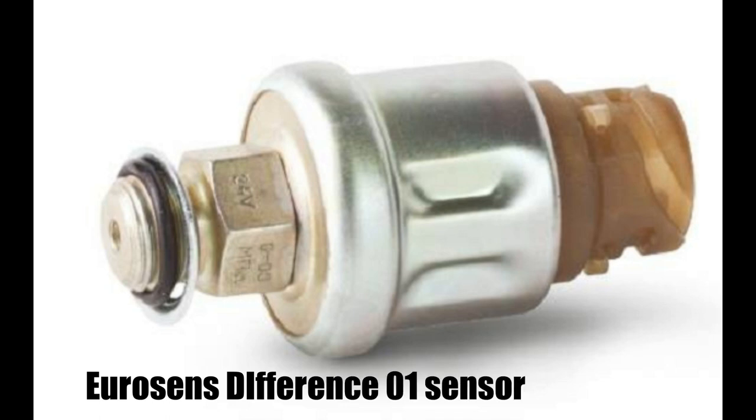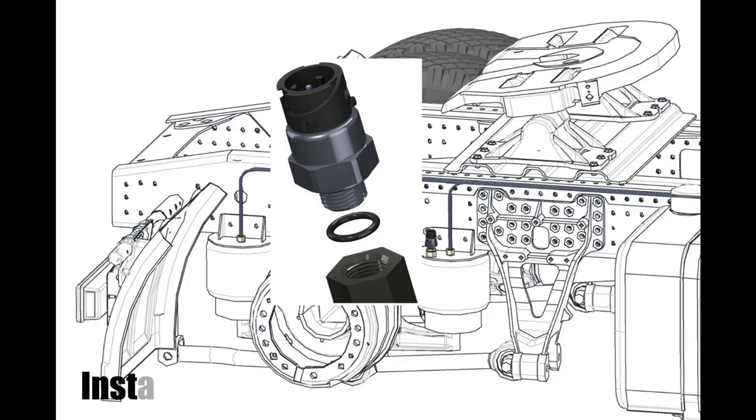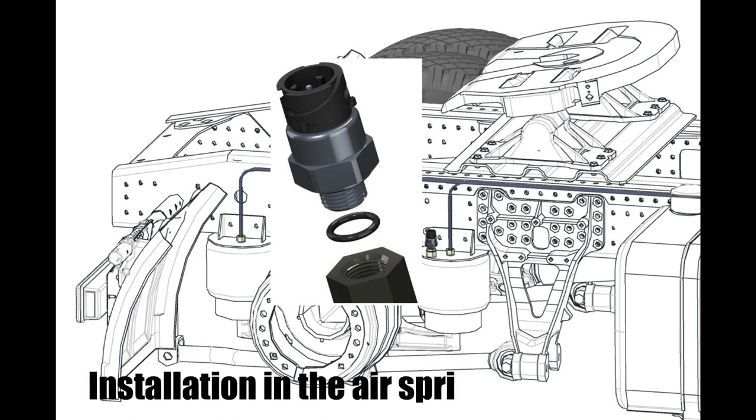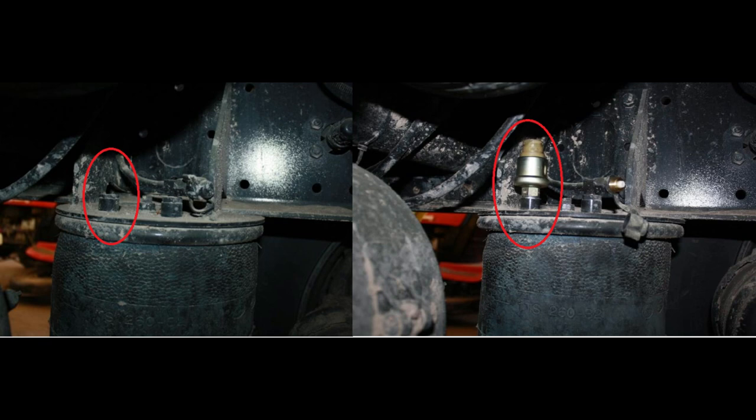The Difference 01 sensor measures the pressure in the pneumatic elements of the vehicle's pneumatic lines or its pneumatic circuit and transmits the data as a voltage signal to the system of onboard weighting. The output signal voltage ranges from 0.25 to 3.8 volts. There are several ways to install the pressure sensor into the air suspension, including installation in a factory-supplied hole.